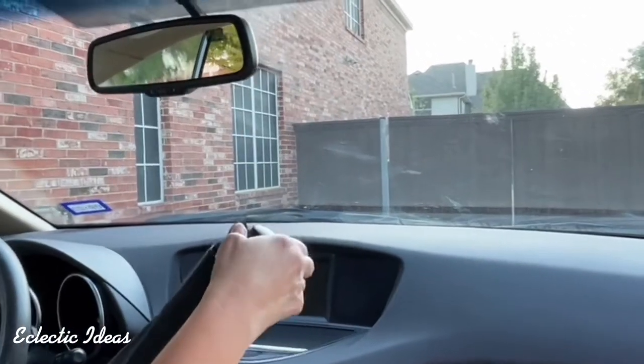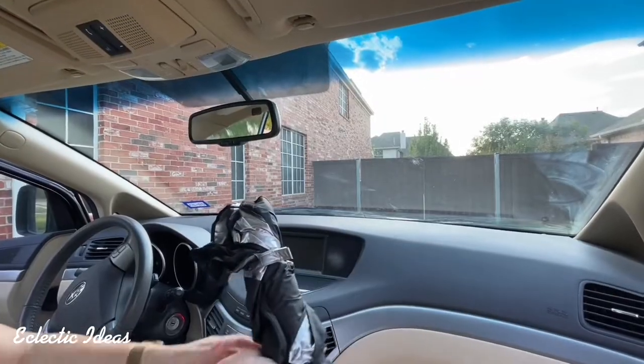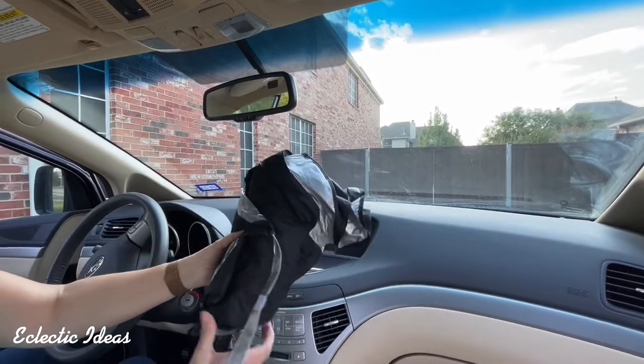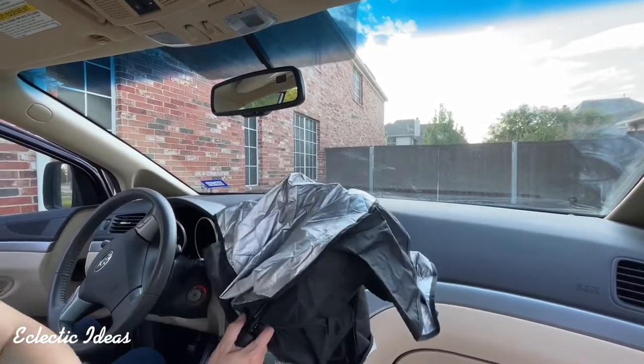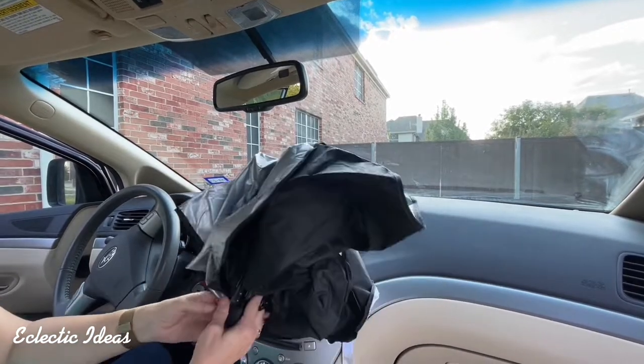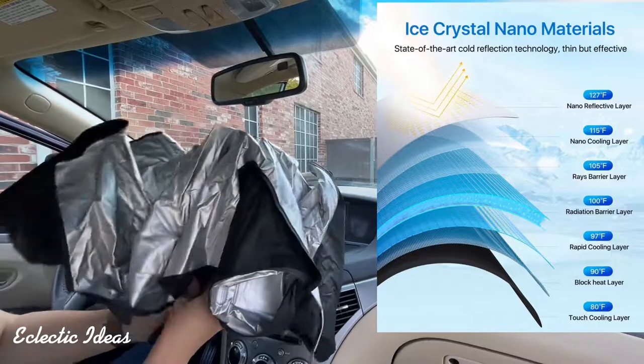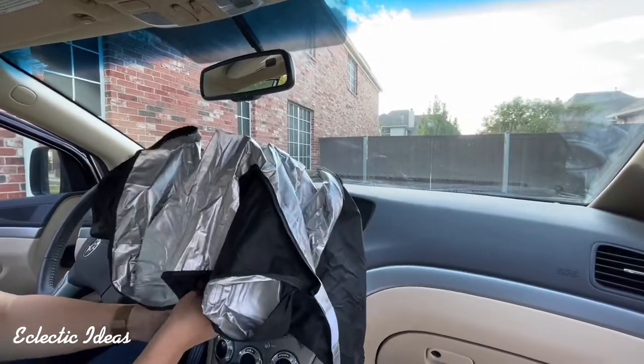We're in the car to test the ninja-like speed of installation compared to the standard accordion fold visors. Removal is just as quick as installation. I just want you to know that this really thin, seven-layer nano ice crystal fabric feels kind of like a rain poncho.